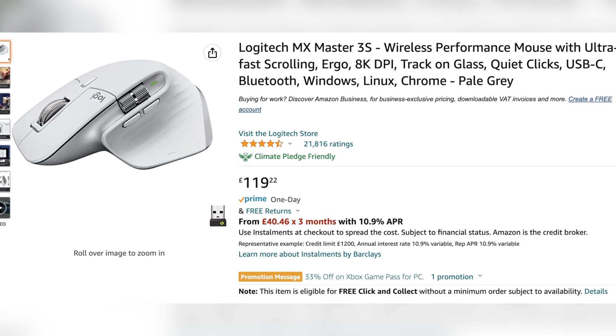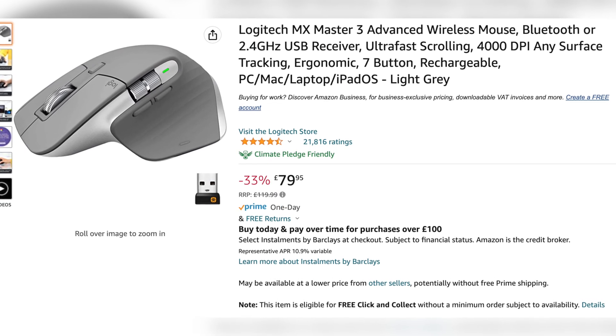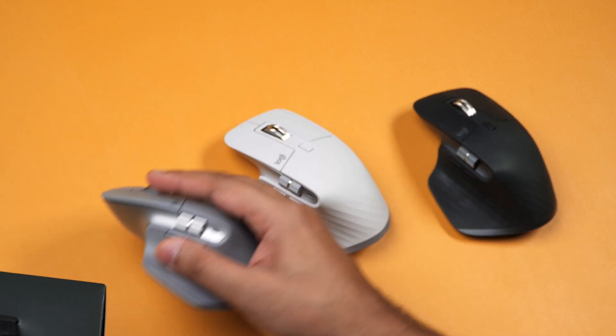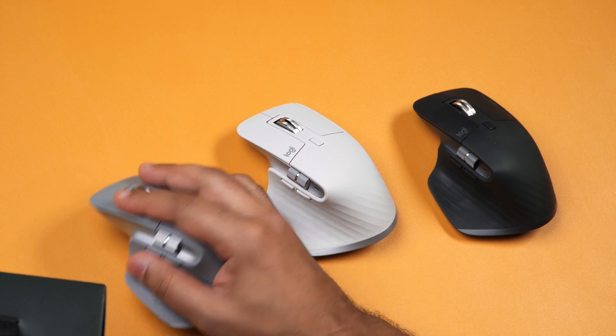Right now the MX Master 3S is £120, however the MX Master 3 can be picked up for between £80 to £100. When you're talking about that kind of price difference it is a little bit harder to justify the 3S because it's just not a noteworthy update. If the price difference at the time you're shopping is only around £20 then spend the extra, however if it's more than that then don't, because it's honestly not that much of a difference. If you already have the MX Master 3 then just skip this and wait for the MX Master 4.